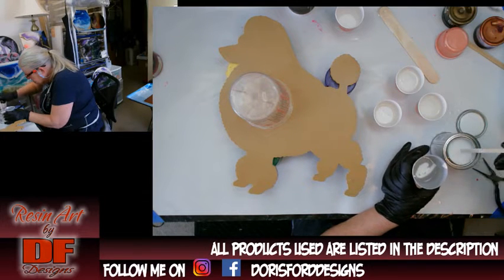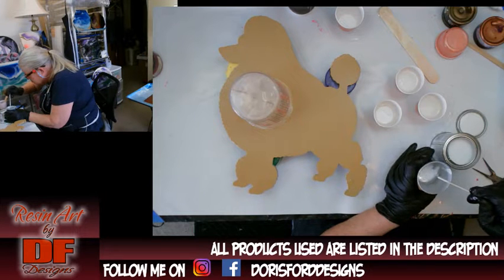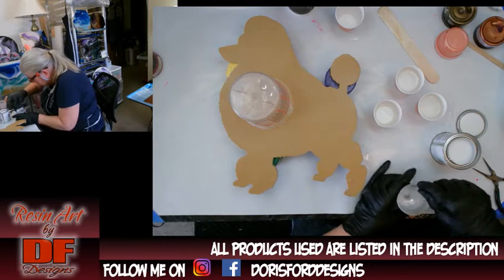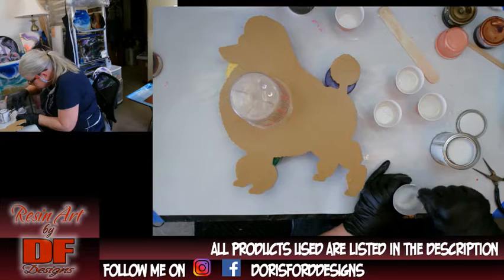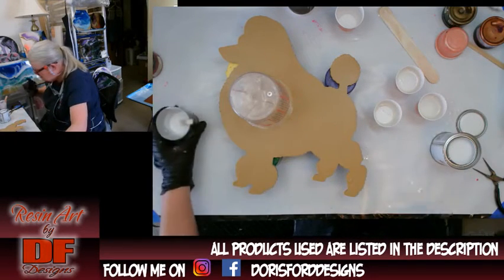I'll show you the label again after I get some paint out. This is the Rust-Oleum Protective Enamel — it's oil-based and it's gloss white. You don't need a whole lot because it has oil in it and you don't want to put too much in there. Let's see how opaque it is — that looks pretty opaque.